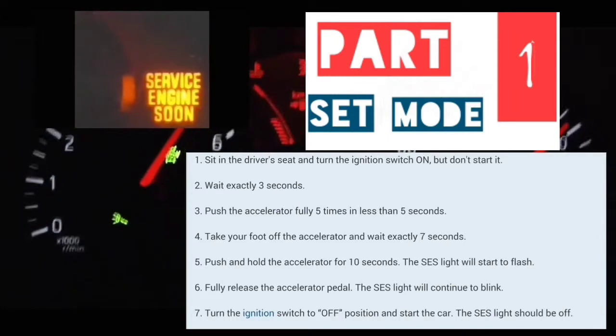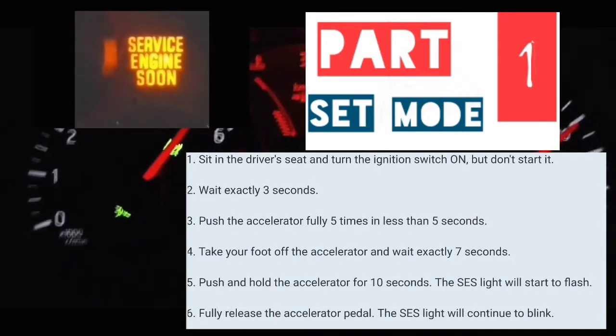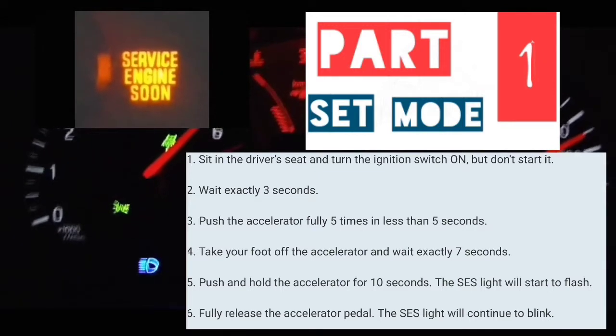At that point, you're going to count three seconds — 1,000, 2,000, 3,000. You're going to put your foot on the accelerator and what you're going to do is you're going to pump it five times within five seconds.